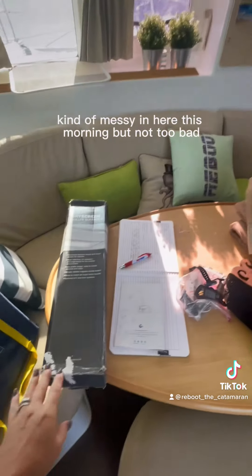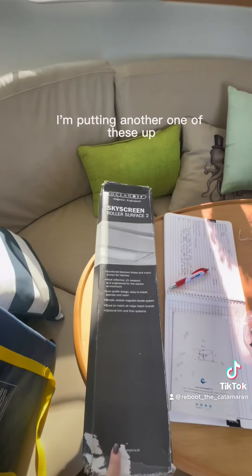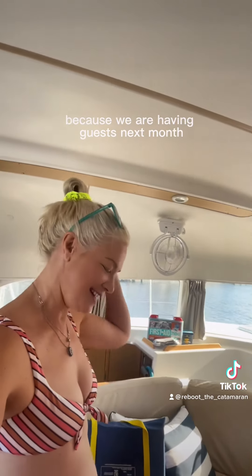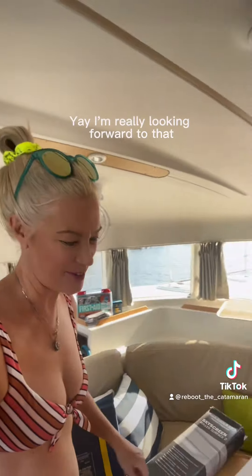It's kind of messy in here this morning, but not too bad. I'm putting another one of these up in the guest cabin because we are having guests next month — yay! I'm really looking forward to that.